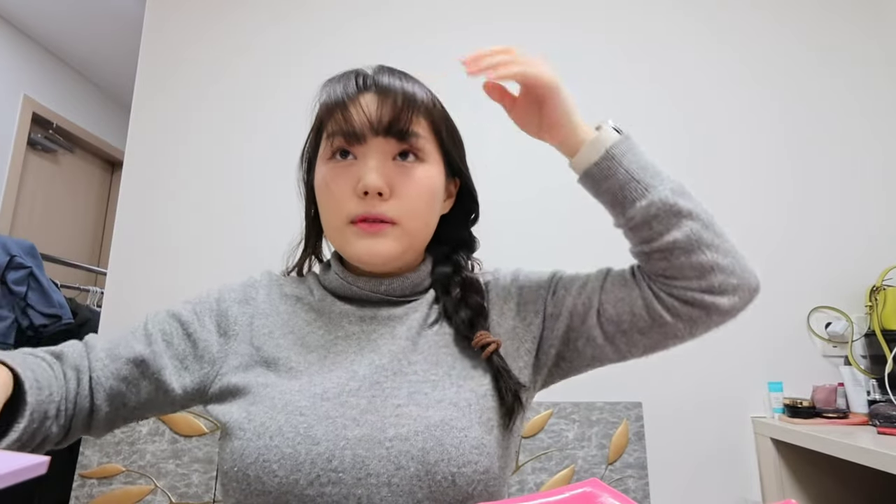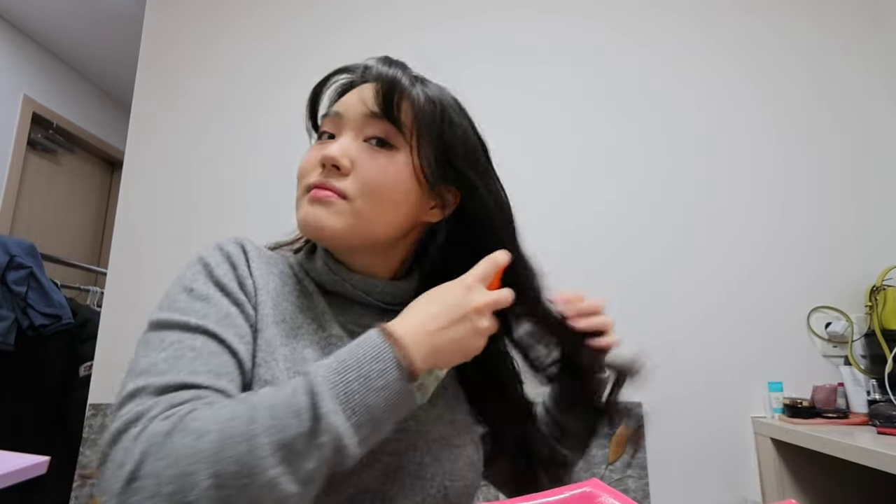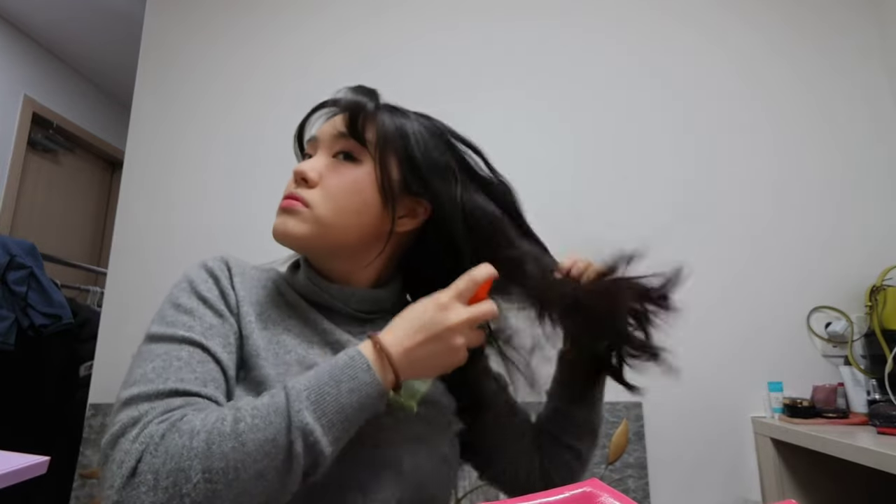My final makeup look is done. I'm going to get the hair clip out, take out my braid, and put some hair mist on. It's the final look — makeup done. Since the makeup is done I think I'm going to get ready and go out.